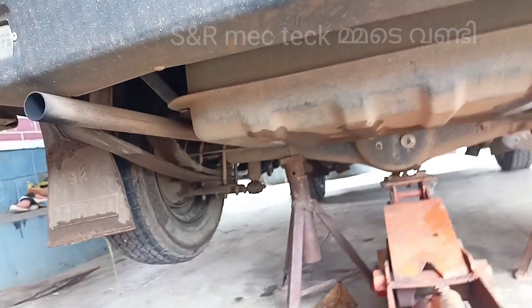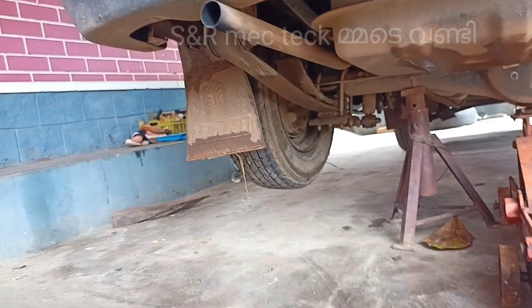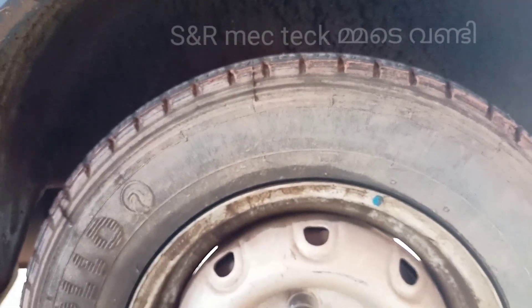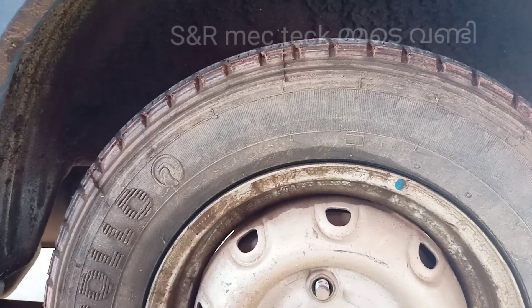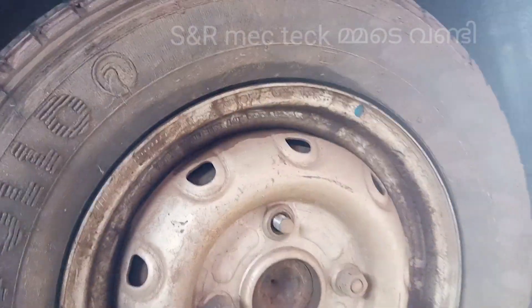I am going to go to the top here. Now I am going to put this here. The top is the bottom. I am going to put it on the top. This is the top of the top.